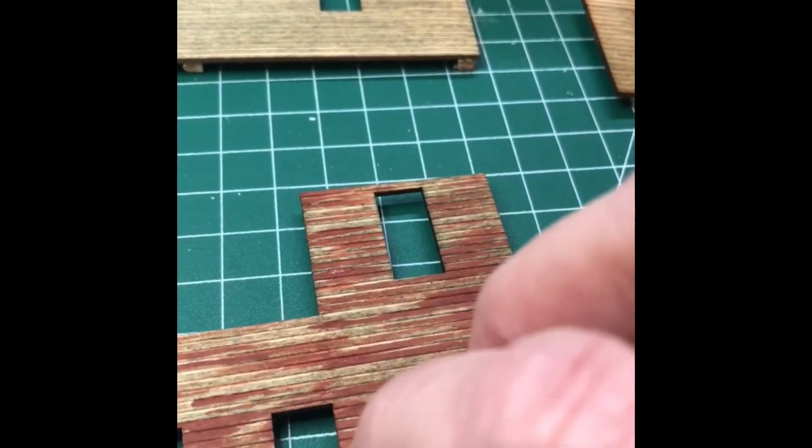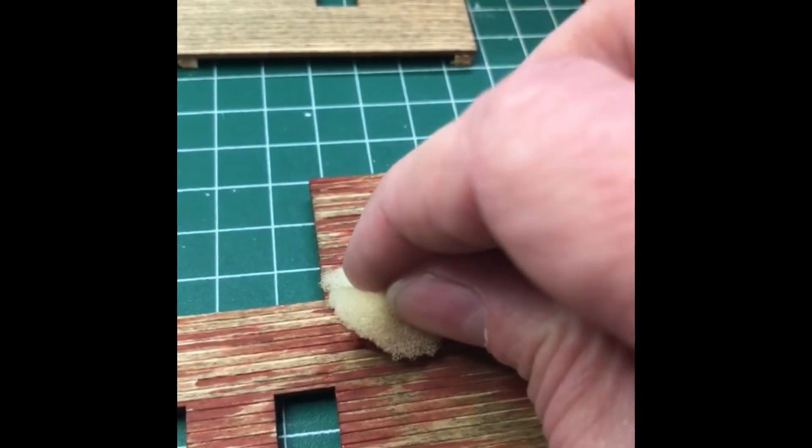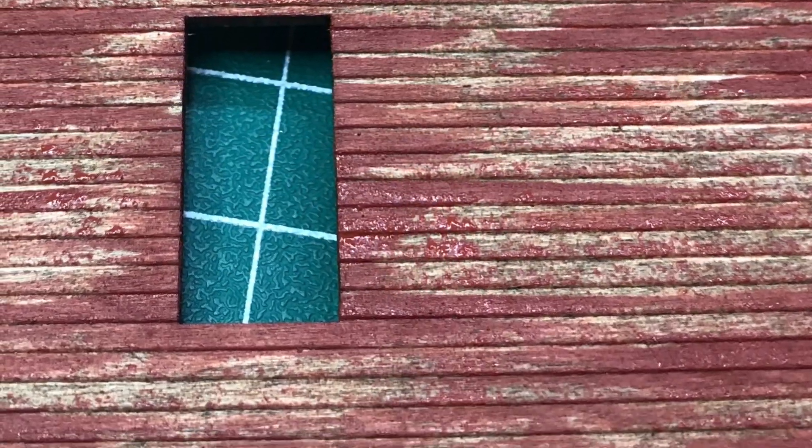To give it that peeled paint look, what I do is take a small piece of sponge and again hardly using any paint, just dab it all over the structure. This gives the impression of the paint peeling away.